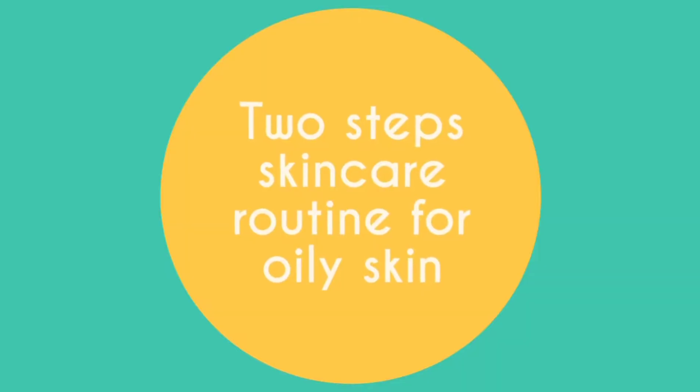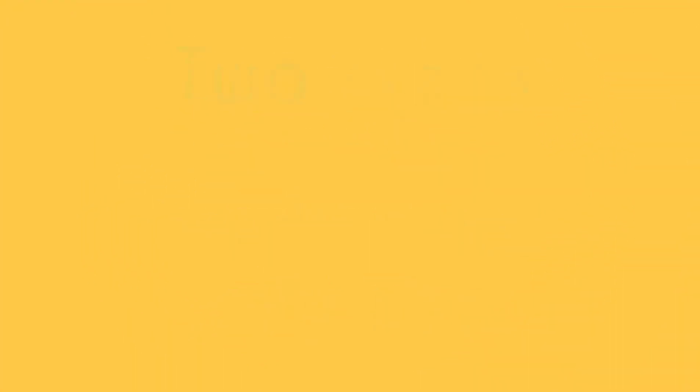So excess oiling ko deal karne ke liye, mei is video mei aap sab ke saath share karne wali hoon a two-step skincare routine for oily skin. Is skincare routine ko aapko week mein only two times follow karna hai, aur aapko first day se hi results dikhne lagenge.